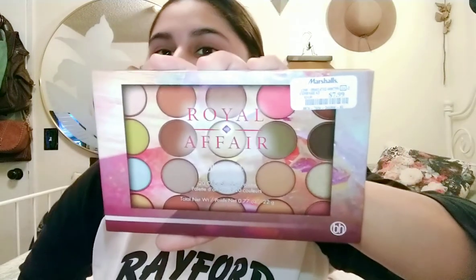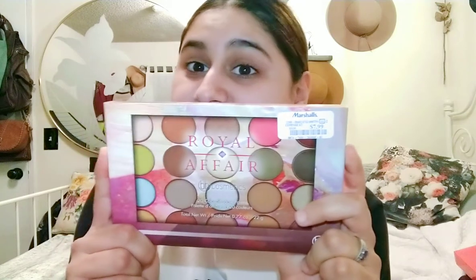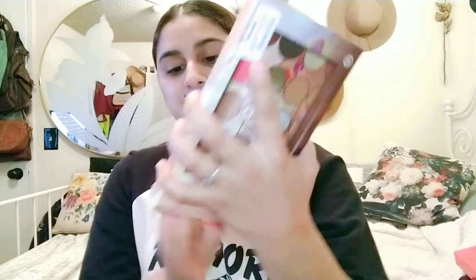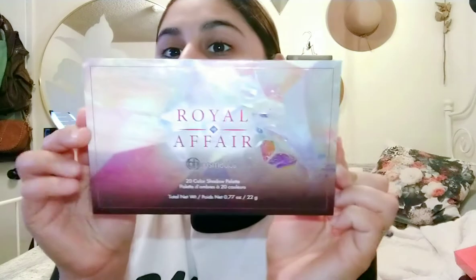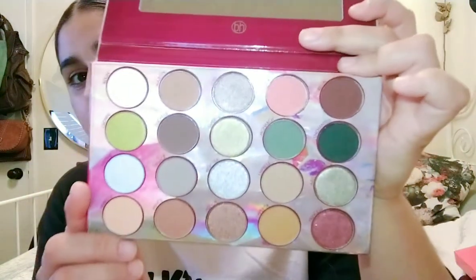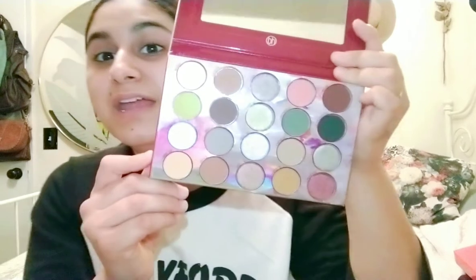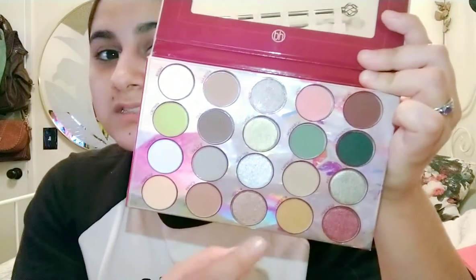Apparently my Marshalls had a lot of BH Cosmetics stuff because I picked up another BH Cosmetics palette — this is the Royal Affairs palette. I've seen it online and it didn't really intrigue me, but when I saw it in person I really did think it was beautiful. This one was $7.99. It has some color but it isn't completely overpowering — there are a lot of neutrals, bronzes, and coppers.